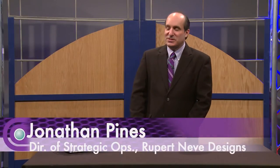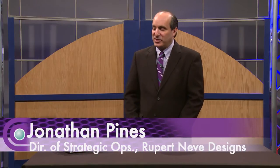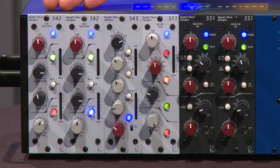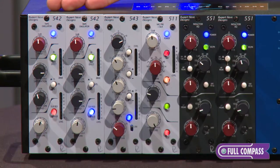Hi, I'm here today at Full Compass Systems to tell you a little bit more about some of the great modules in the 500 series from Rupert Neve Designs. What I want to talk about right now is a really unique module from us, which is the 542 Tape Emulator.